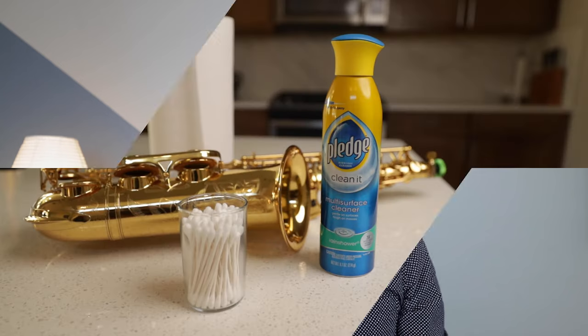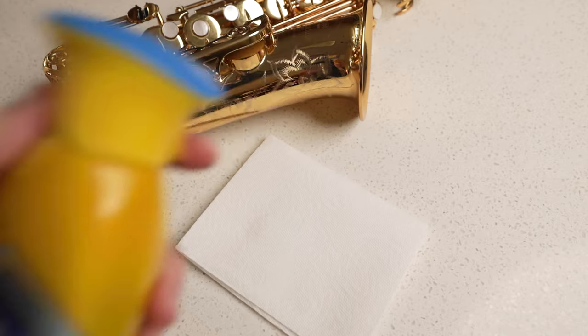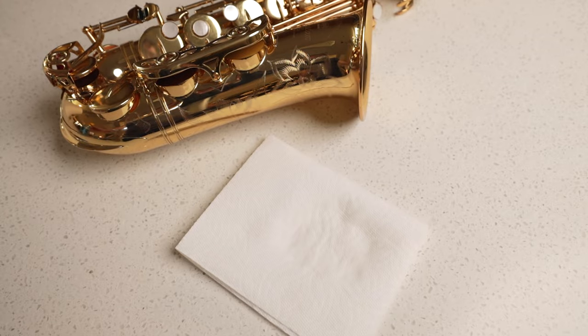The last thing you'll need is something to clean it with. I really like using Pledge furniture polish. It seems a little unusual, but actually it's used by repair techs the world over. It's really great — it's anti-dust and anti-static and it keeps the instrument looking really nice. Spray the Pledge directly on your cleaning cloth. It's important not to spray the instrument itself because we don't want that cleaning agent to get in between the rods, on the felts, or on the pads.